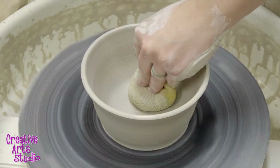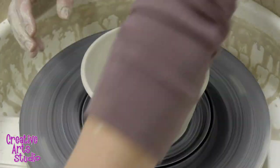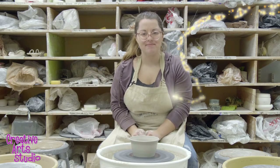Once I'm happy with the shape of my bowl, I'm just going to clean up the inside with my sponge, clean up the outside, compress my rim, and we're all set to move on to the next step.